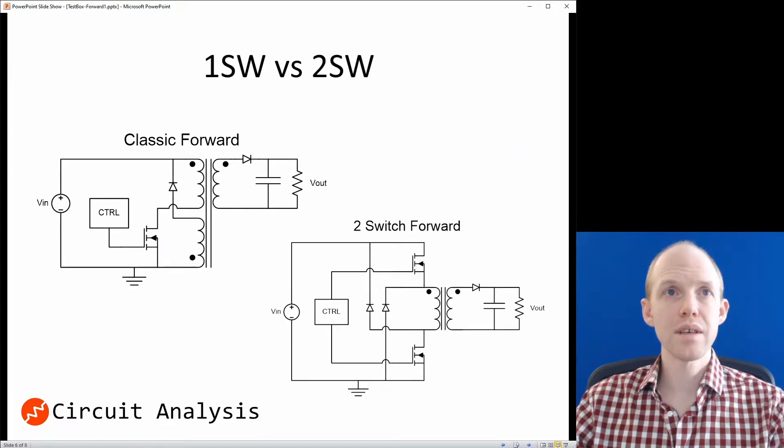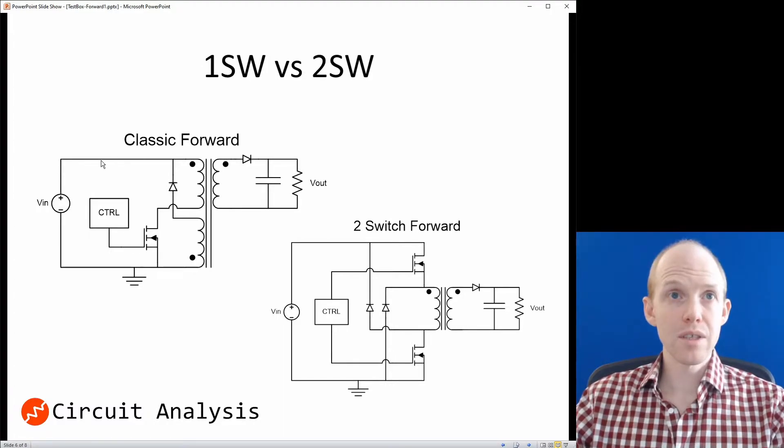Let's compare the classic forward converter and the 2-switch forward. The classic forward has the primary winding going through the main FET. When the FET turns on, current flows through the output, through the diode, and into the load and filter capacitor. When the switch turns off, the field built up in the magnetizing inductance of the core has to collapse, and it can't go anywhere with just one coil — so you have to add another coil to let that field reset. The current then flows through this reset coil and gets pumped back to the input.